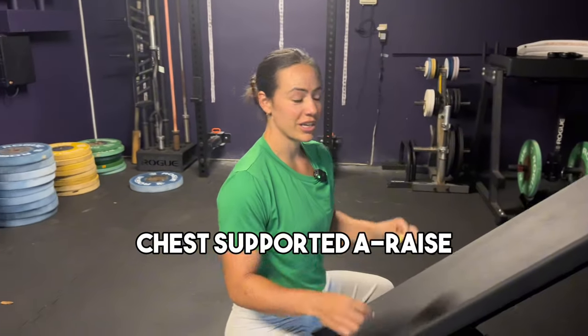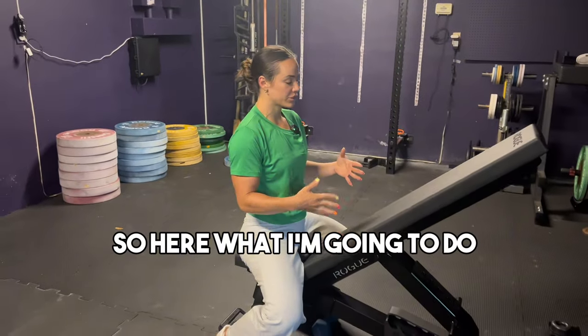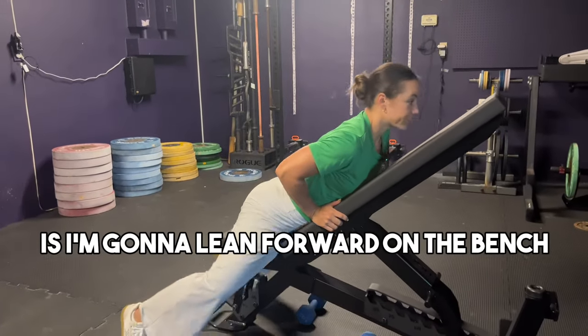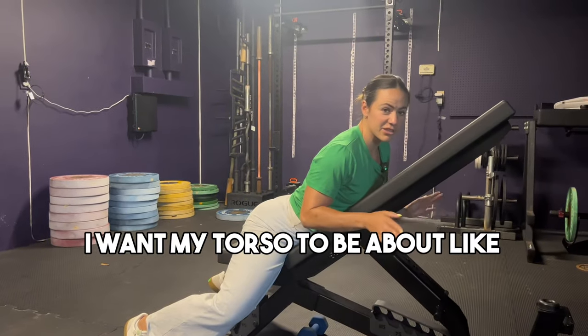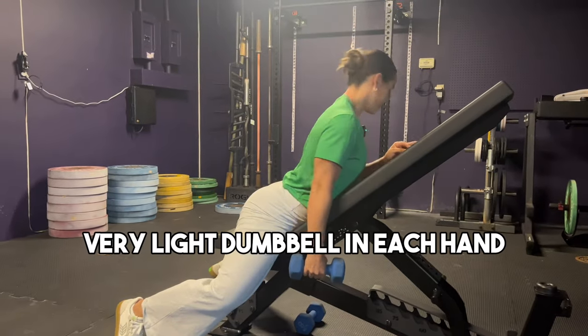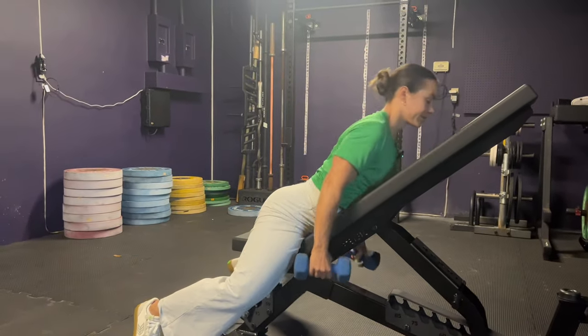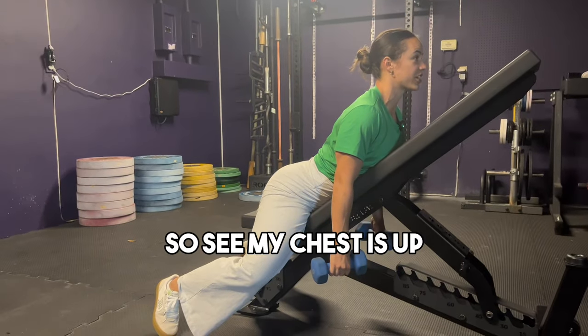We're doing chest-supported A raises. I'm going to lean forward on the bench with my torso at about a 30 to 45 degree angle. I'll grab a very light dumbbell in each hand, and while keeping my back arched — chest up — I'm going to perform the movement.